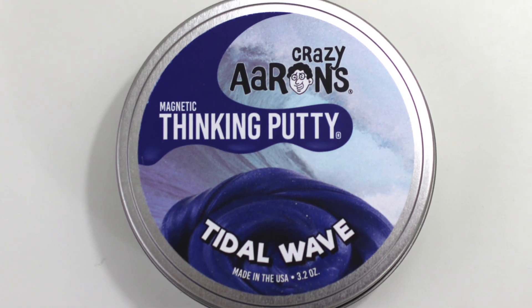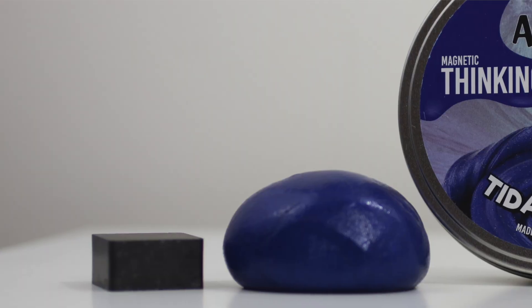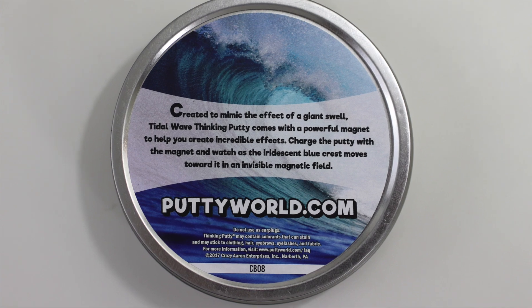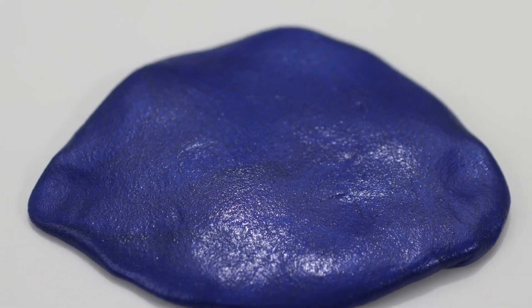The Thinking Putty comes in a nice can that can be used for storing the putty. Inside the can, you'll find a magnet and the putty. There are a few options, and I went with the Tidal Wave. It's called Tidal Wave because it's supposed to mimic the effect of a giant swell in the ocean. It has a dark blue and purple look, and it sparkles.